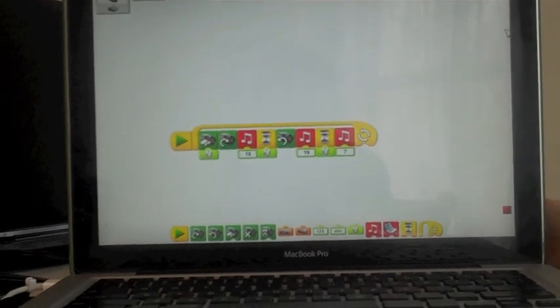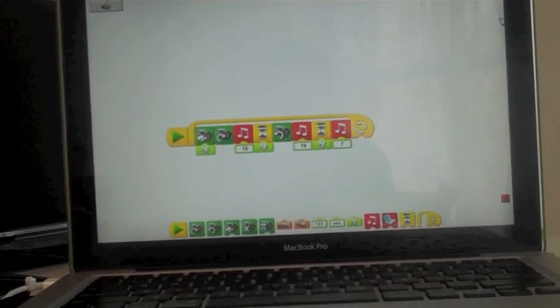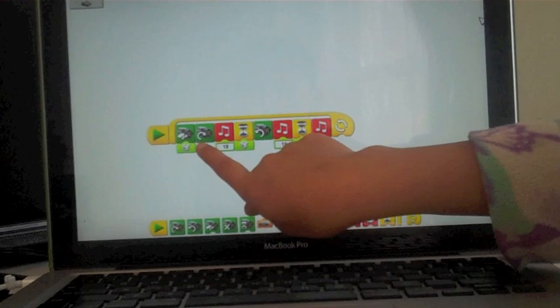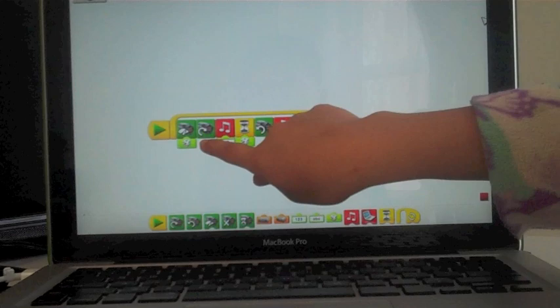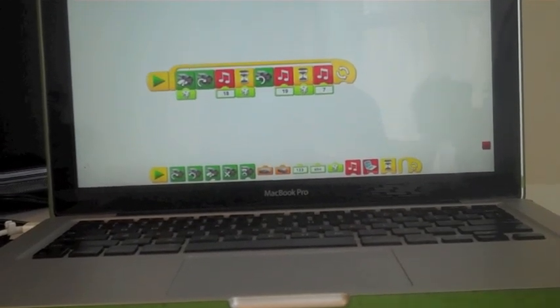We did this program while we made it. This little play button, we dragged it up. And this motor with a symbol on it means it is going to go for a certain amount of power.